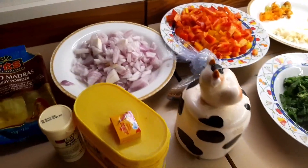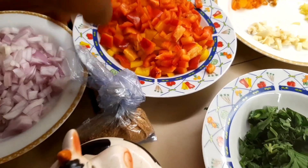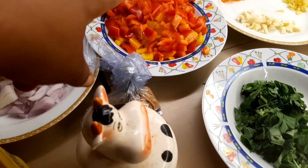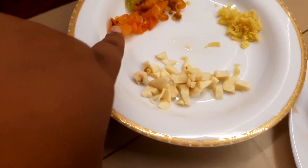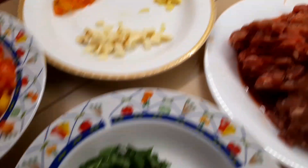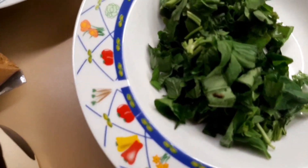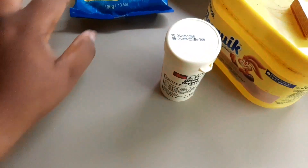Let me introduce you to my ingredients. In here I have my onion, I have my red pepper, I have yellow and red pepper. I have my garlic, my pepper, my ginger, my basilico, and my beef — this one is sausage, this one is chicken beef.